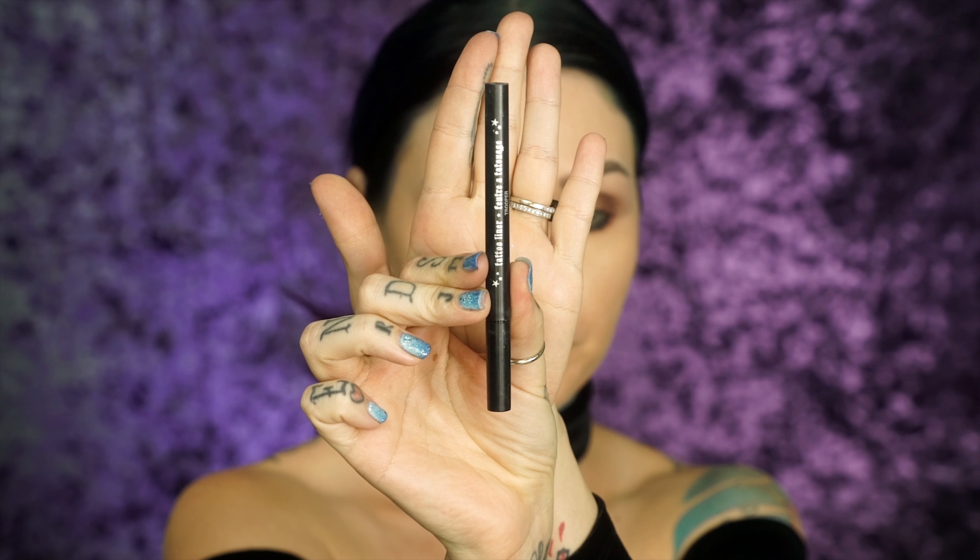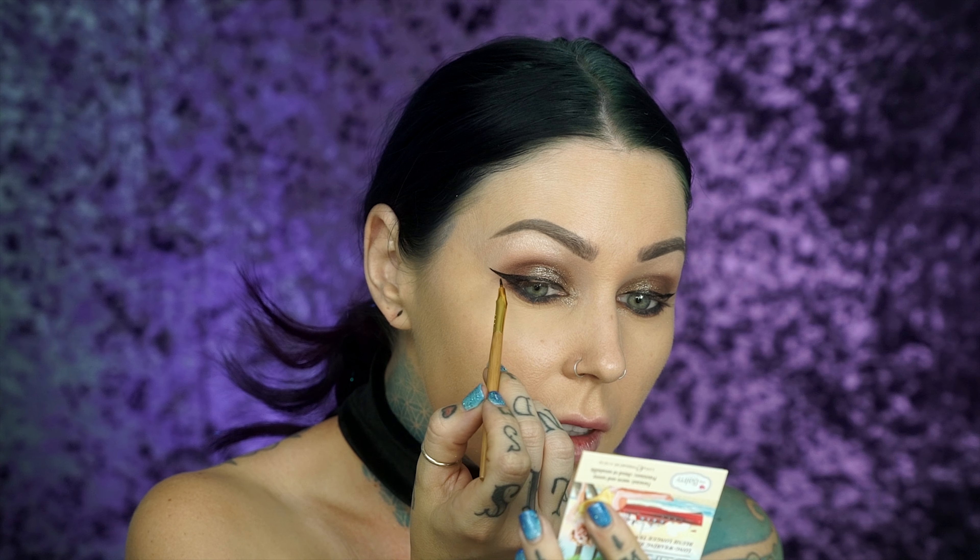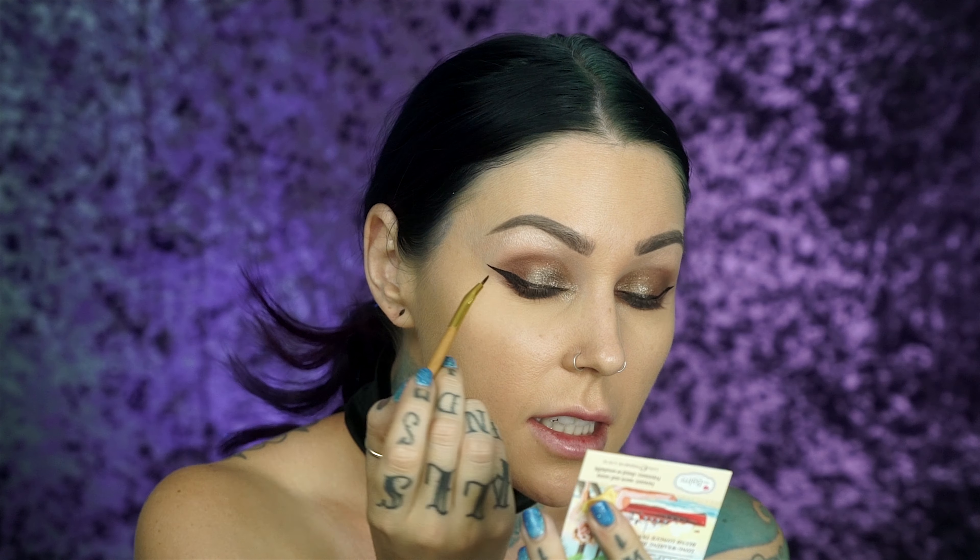I'm going to use my Kat Von D Tattoo Liner in Trooper to create the perfect wing shape, then fill it in with Tarte's Clay Paint Liner. The reason I'm doing this is because the Kat Von D one — I love that brush — but it doesn't dry matte; it's shiny eyeliner and I'm not a fan.